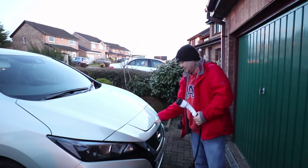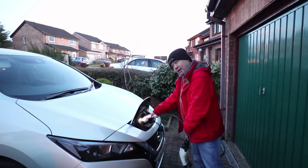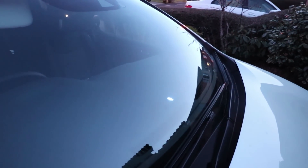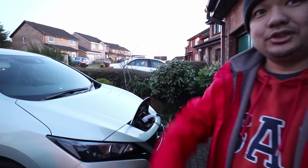Open the hatch, connect the type 2 plug, lock and charge. You see the blue light? Charging! Saved myself about £300.